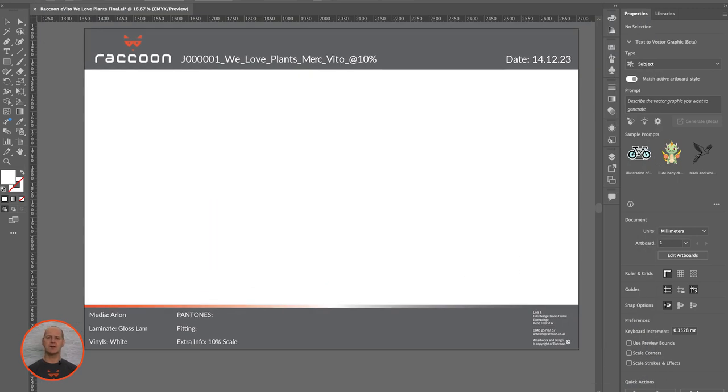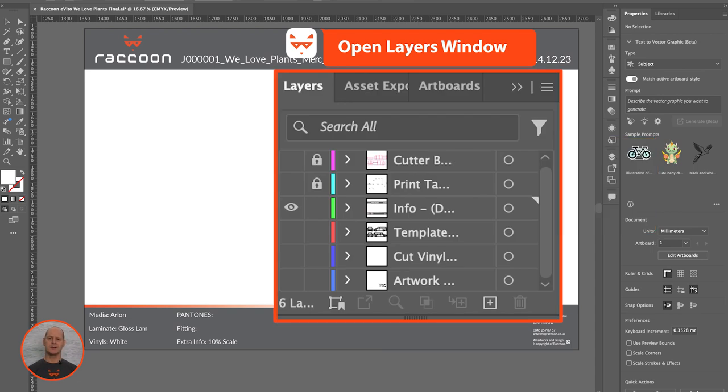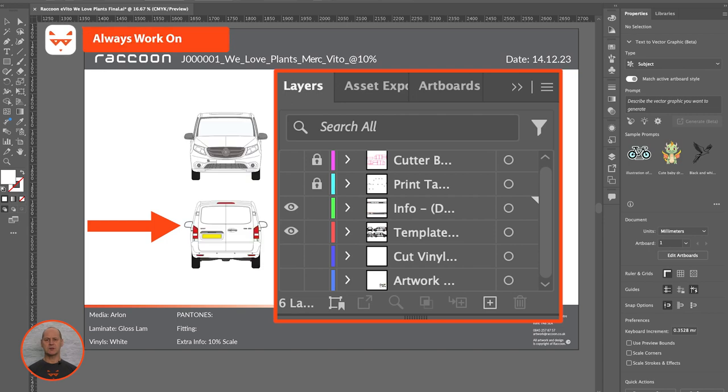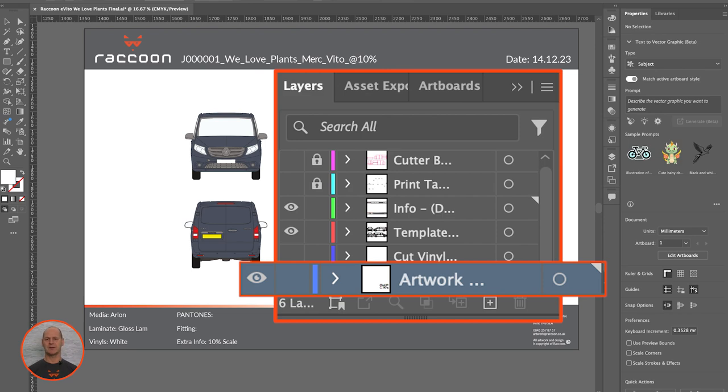Once you have your template on screen, open your Layers window. Here you will find the template broken down into user-friendly layers, which can be switched on and off. It's important to ensure that you always work on the artwork layer for the base color or pattern of your wrap design.